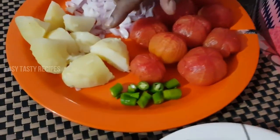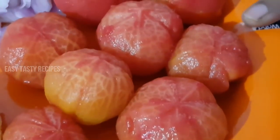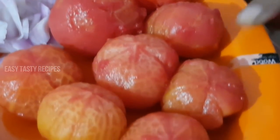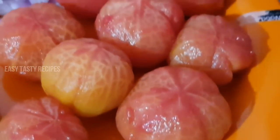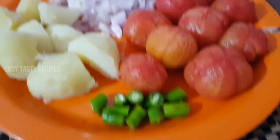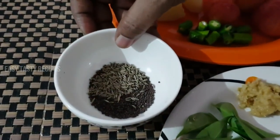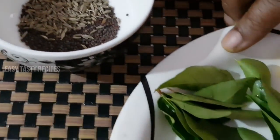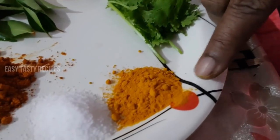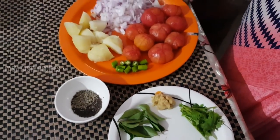I am going to show you the two sides. Cut 2 pachmala and 2 perivangaya. Add the cooking oil and cut. Add 1 teaspoon of corn and most of the cooking oil. Take this recipe and see if you can do this.